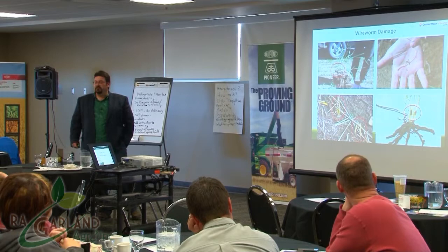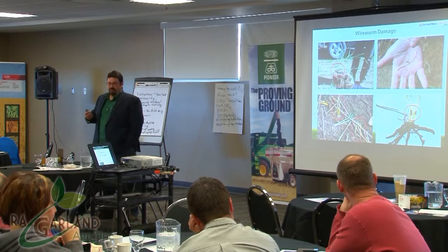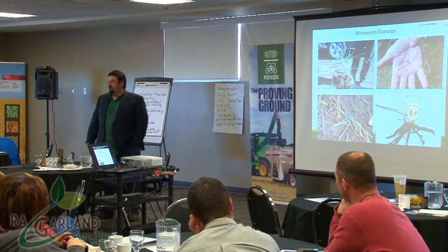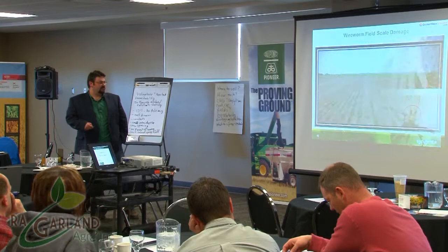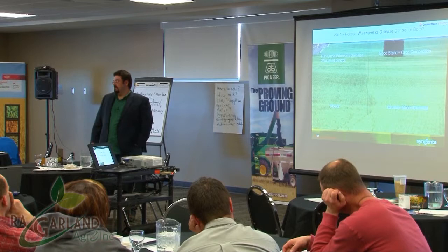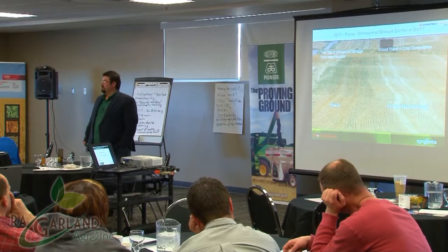Wireworms versus cutworms — they're easy to tell apart. Cutworms make a nice clean cut right at the soil surface or slightly below it. Wireworms are messy, hungry eaters — they shred and chop everywhere, leaving carnage. As soon as you add the Cruiser component you clean that up, getting vigor effect, disease protection, and insect protection together.